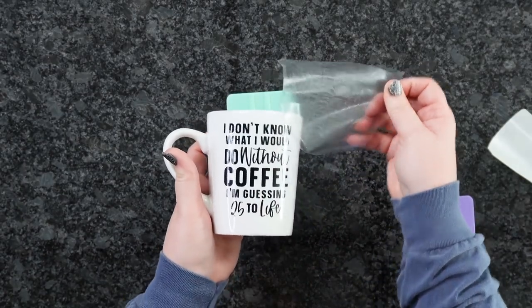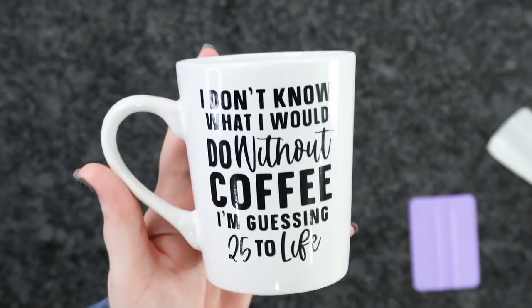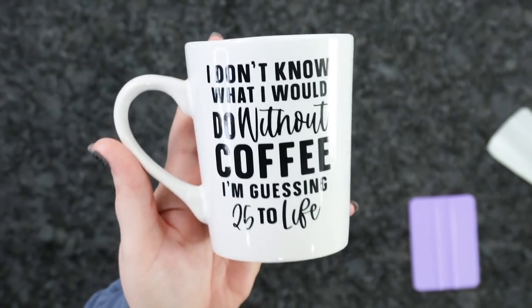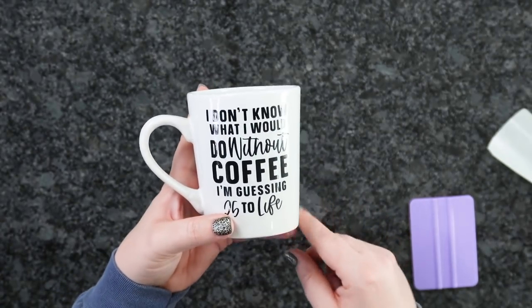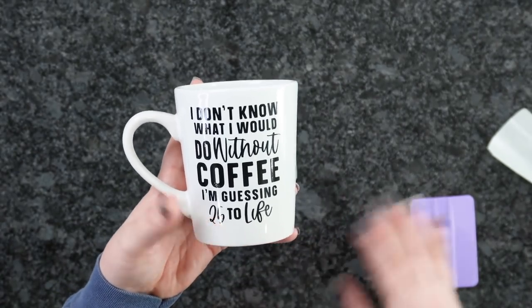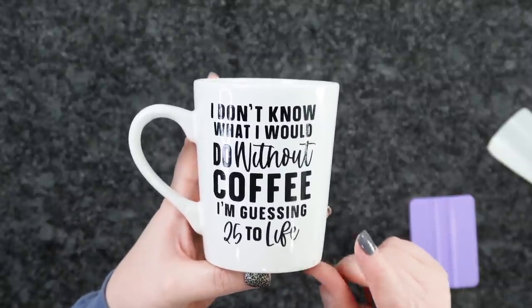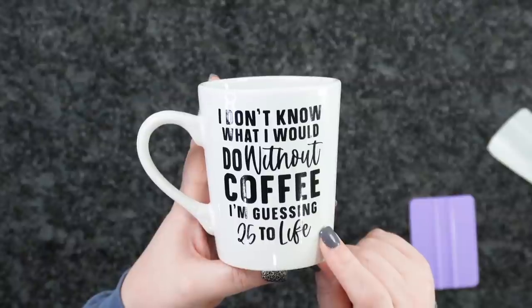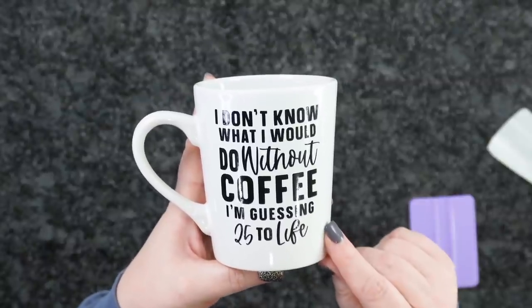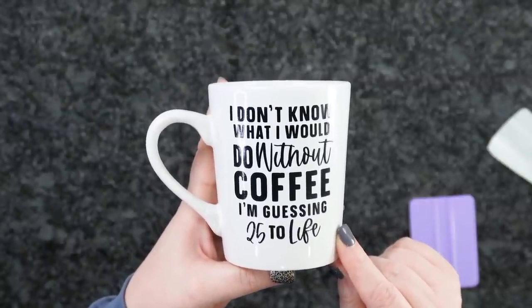I'm going to go ahead and peel it at an angle — and there you guys have it! We have personalized our very own coffee mug from the Dollar Tree. You don't have to just get these from the Dollar Tree — you can grab them at Walmart, Target, all of the places. But if you're wanting a fun Dollar Tree project, this is one you should definitely try. It's super easy and very beginner friendly. Hope you guys enjoyed this and found it helpful. Please hit the Like button and Subscribe, and I'll see you guys on the next one.